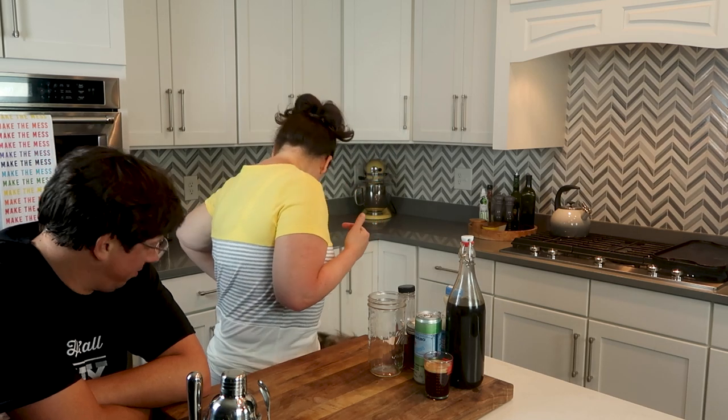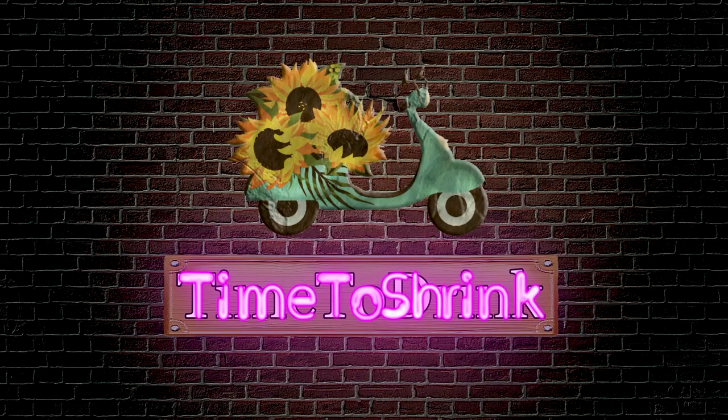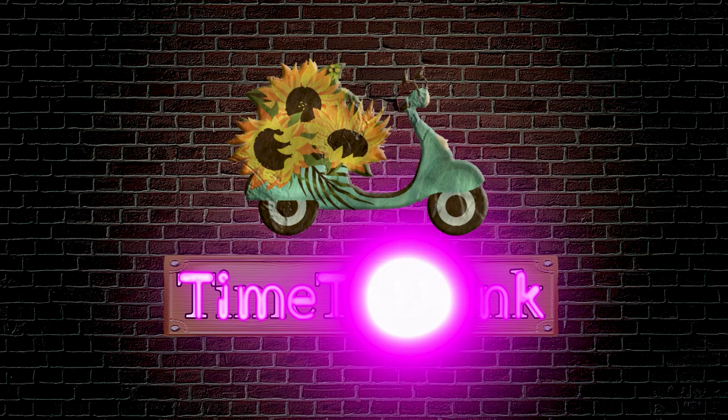I created this drink. Okay, I didn't create this. I created this drink, but oh my gosh. Stop. Hey y'all, Erica and Jason with Time to Shrink and it's time to drink.